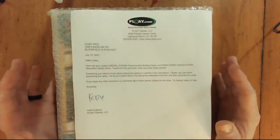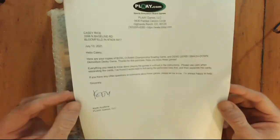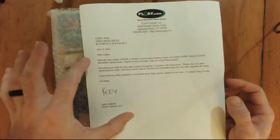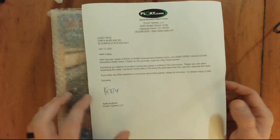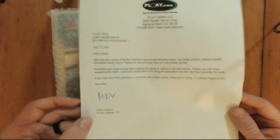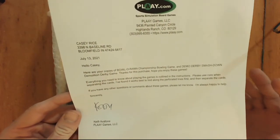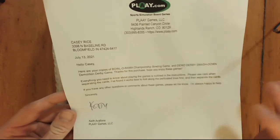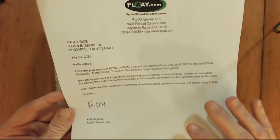First things first — with whatever game you purchase from Play.com, you always get a thank you letter from Keith. Now usually these are already typed up but they're always signed by Keith. It's little things like that from Play Games that really do it for me and add that extra little touch. That's always something I really appreciate anytime you order something from Play.